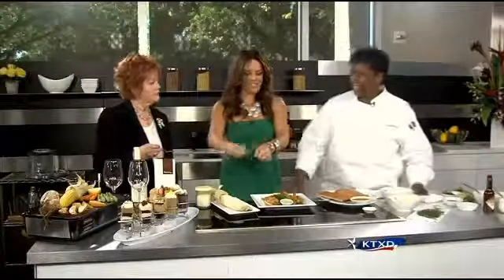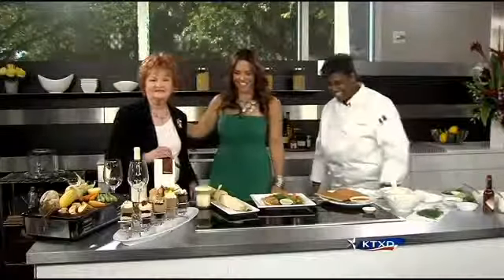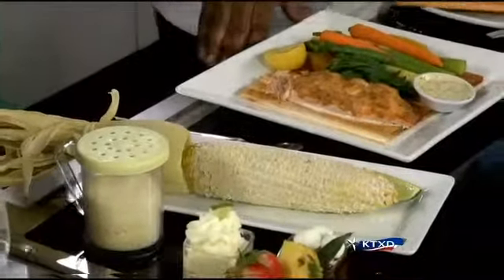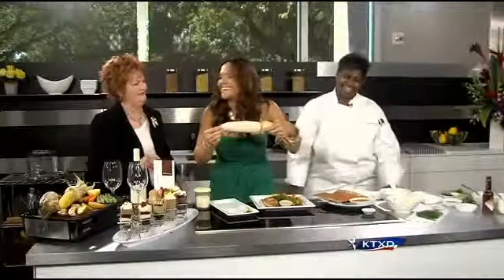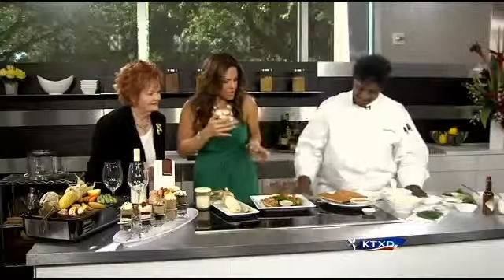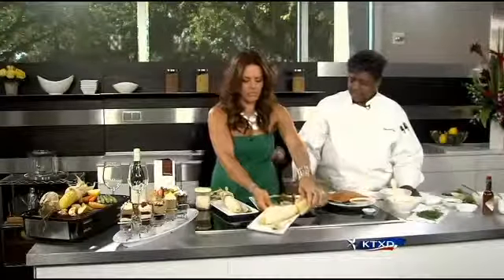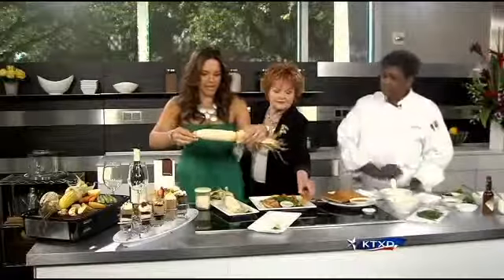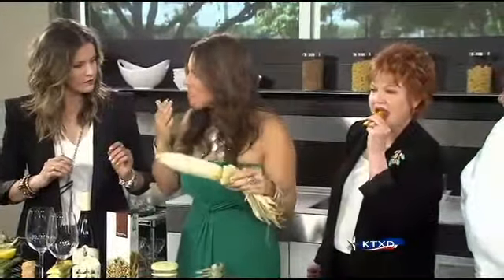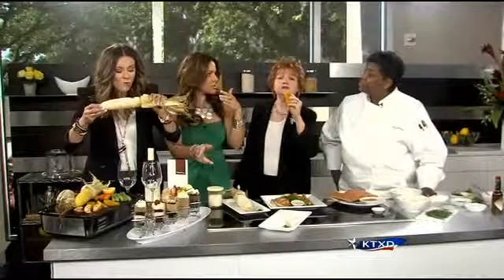Some guests do request the corn cut off the cob, and we're happy to do so. We've also got blanched vegetables — the beans are roasted in the oven with water and ginger. It's really good! For a Father's Day barbecue, this is the menu. And don't forget the mini indulgent desserts too.